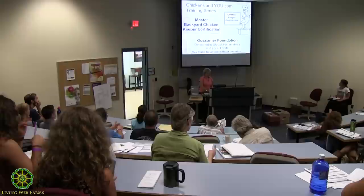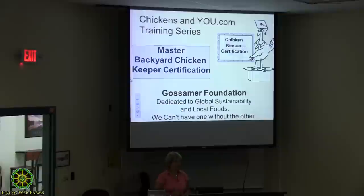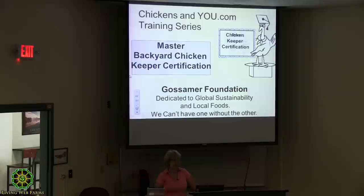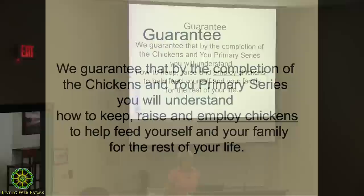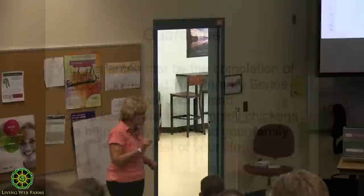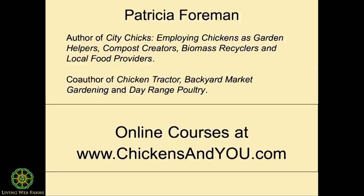The chicken training series — if you just put your name on that pad that went around, we'll notify you of the next class. The very first class went international: we had students from Australia and one from Canada, and there's another one starting up around September 28th with more classes coming along too. Our guarantee is that every single participant has confirmed we met it — by the end of this series you will understand how to feed yourself and your family for the rest of your life. That's our guarantee and we stand by it.